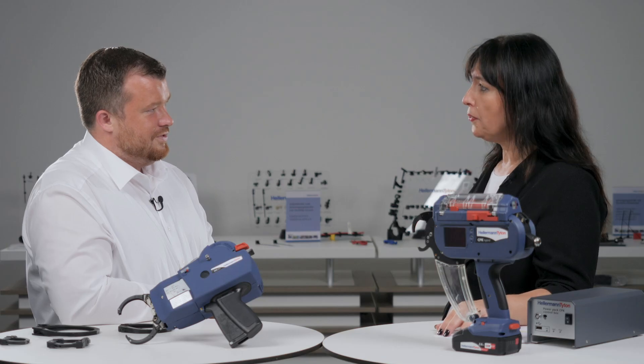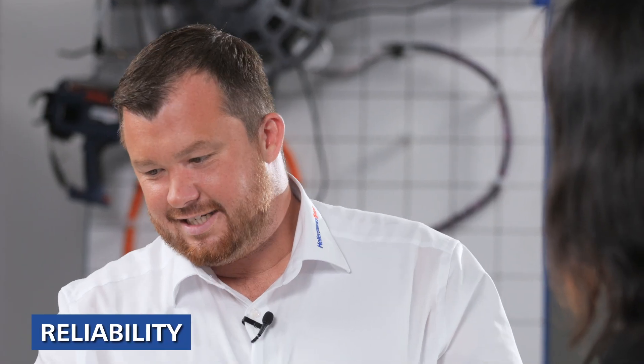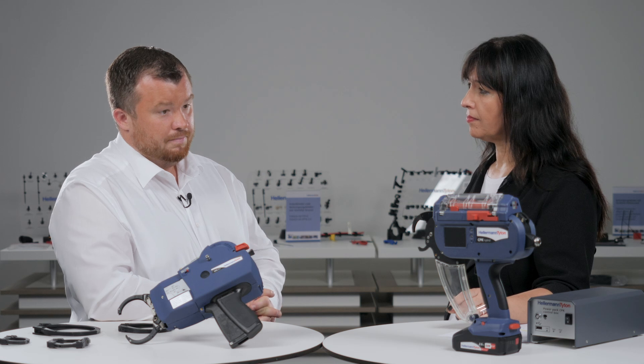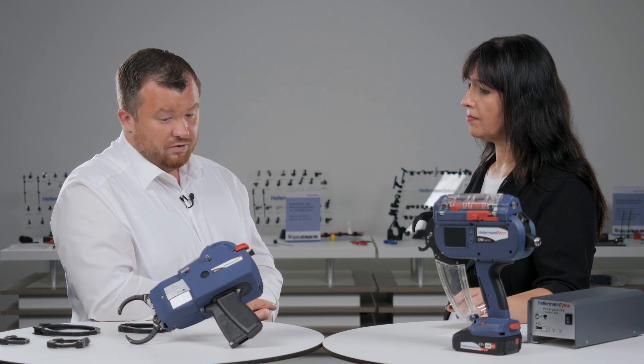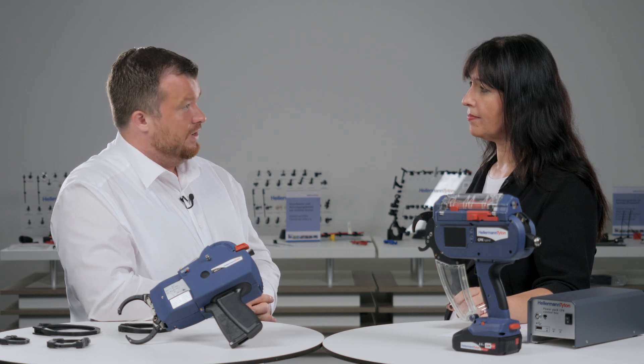Both tools can be used manually or in automation. Regarding reliability — in our laboratory here in Germany, in our German manufacturing, we test the tools in an endurance station. Both tools make more than one million shots without any maintenance or repair. In the customer environment it depends somewhat on the production environment, but we operate in several industries like automotive, white goods, and packaging, and the tools are running very reliably.